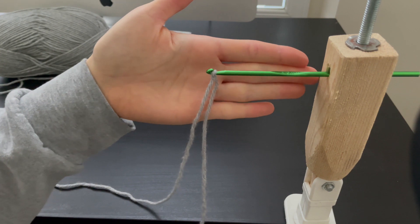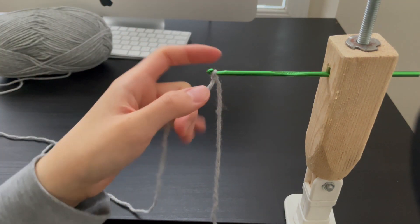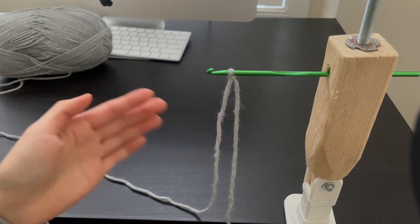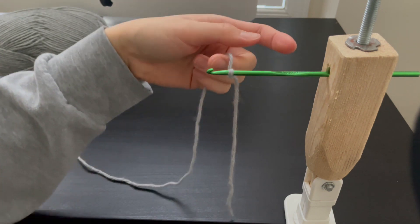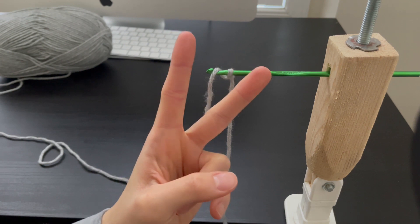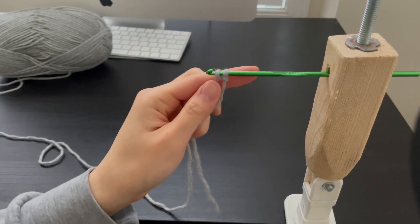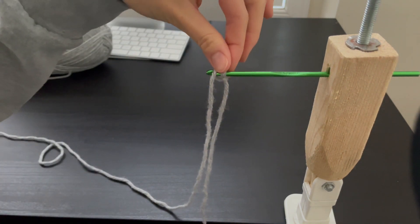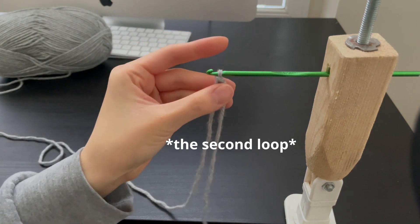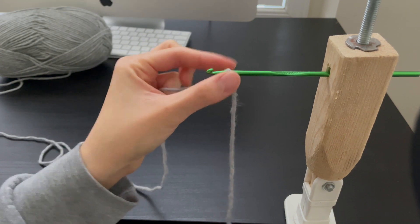I have my slipknot on and I'm going to take the yarn that is attached to the ball. From behind the crochet hook, grab it up and over to the other side. Now we have two loops. We are going to reference these two strings on the crochet hook as loops. You are going to bring the loop up and across off the hook like this. Now you only have one loop and you have created one chain.